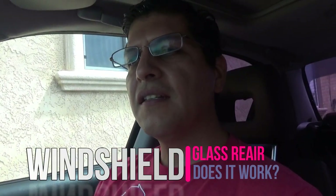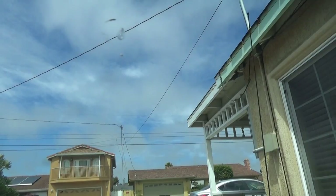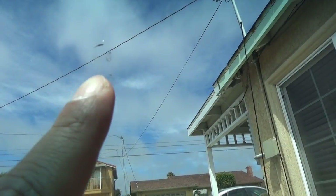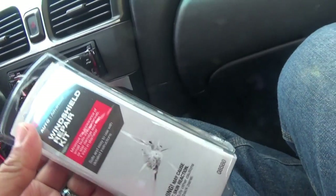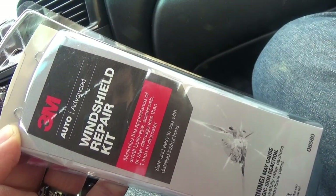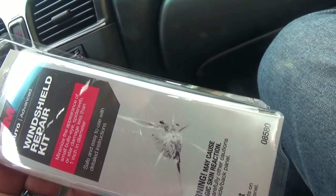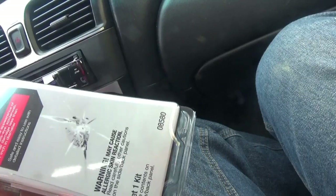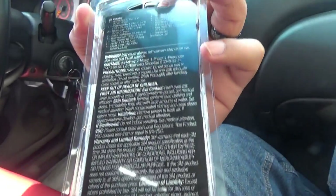Hello everybody, today we are going to fix this rock chip that's kind of circular — you can see it there. I wanted to see if this works because I got this at AutoZone: the 3M Auto Advanced Windshield Repair Kit. A lot of people put their own stuff and everyone has a different type of crack or rock chip, different sizes. Mine are quite small, so we're gonna see how this works.